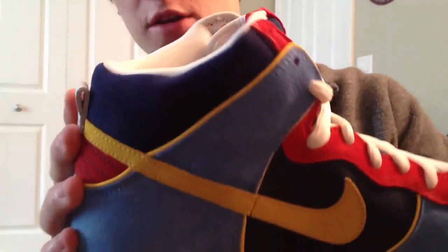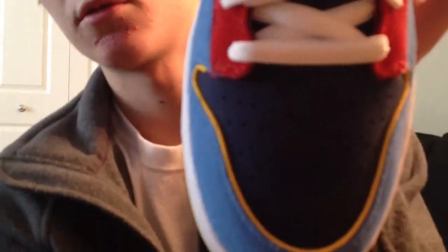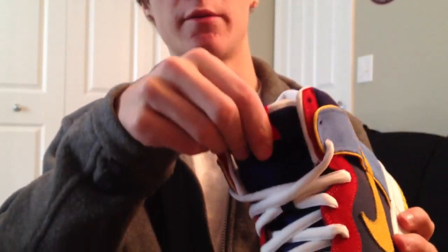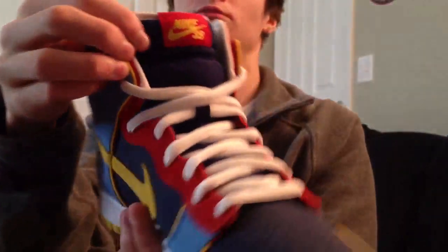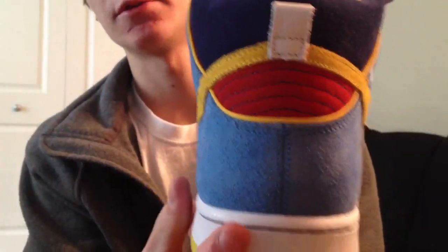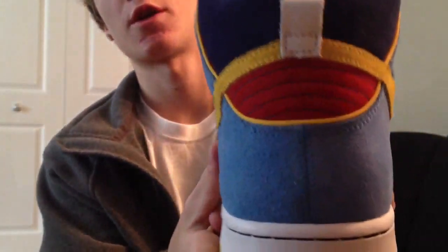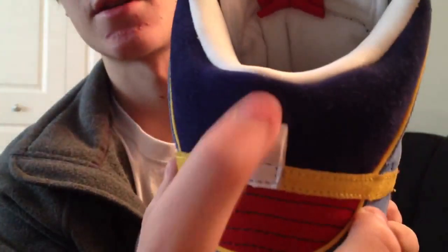Up here is actually a different material — it's a suede again on the heel. It's kind of squishy. For your tongue, you have the navy tongue with the red, and SV written in yellow. On the back heel, you have that light blue suede, red suede, the yellow swoosh, and then you have this white pull tab.